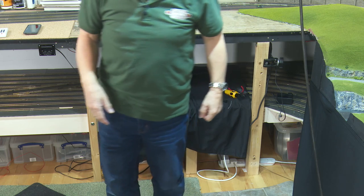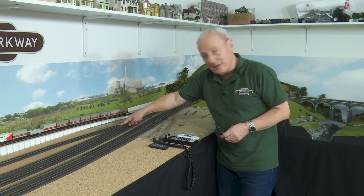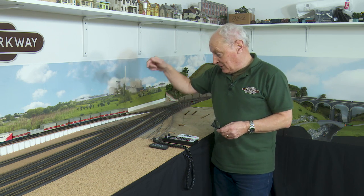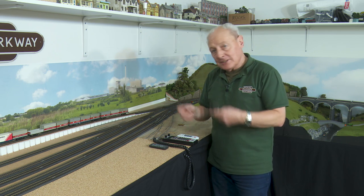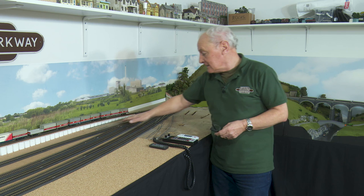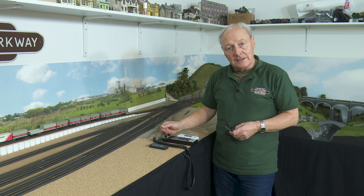I'm getting old. Did it all work first time? Of course it didn't. This frog here was wired the wrong way around, so it was another trip underneath the baseboards — what joy — just to change two wires around. Now it does work fine, so let's run a couple of trains and see if you like it.